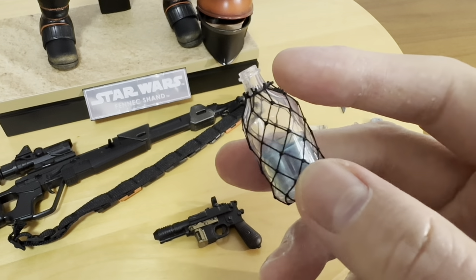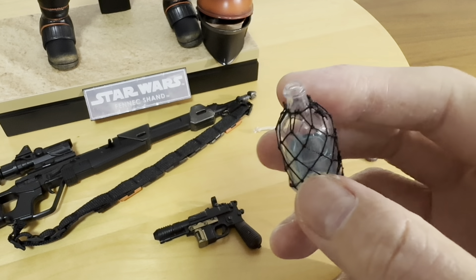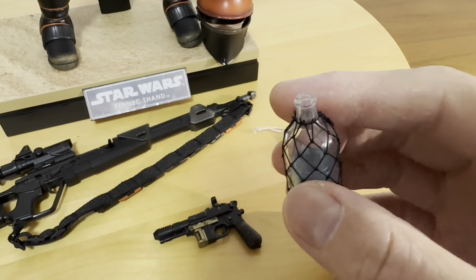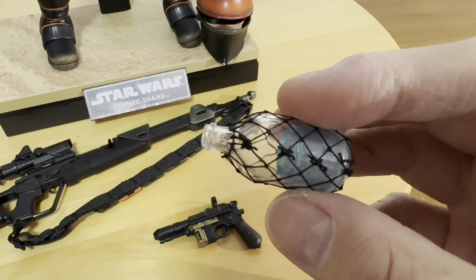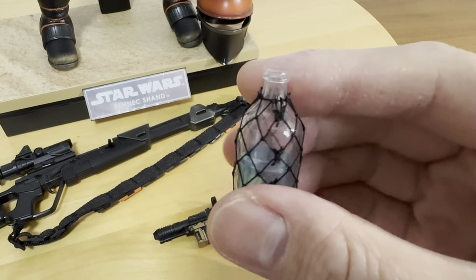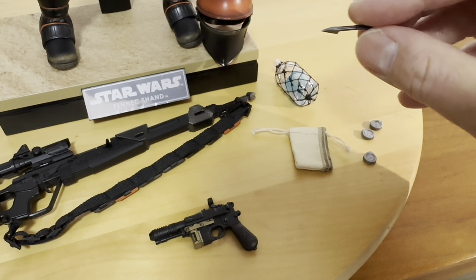It's a great pose — Fennec Shand drinking this so-called blue alcoholic beverage. Pardon me if I don't know what it's called in the Star Wars universe. You can see the great details — the netting on the bottle is beautiful. And then there's this dagger as well.